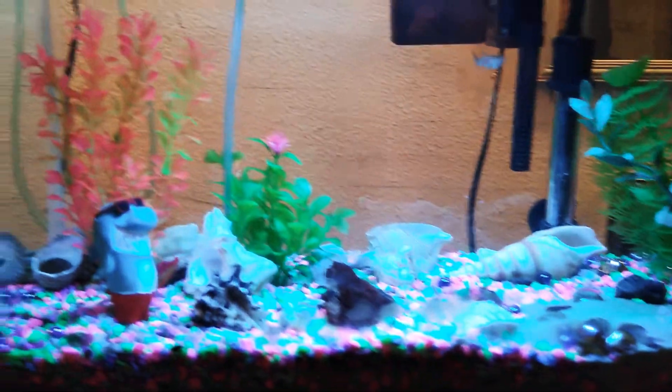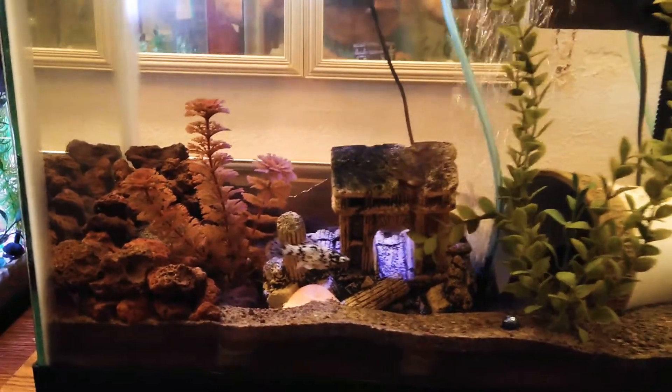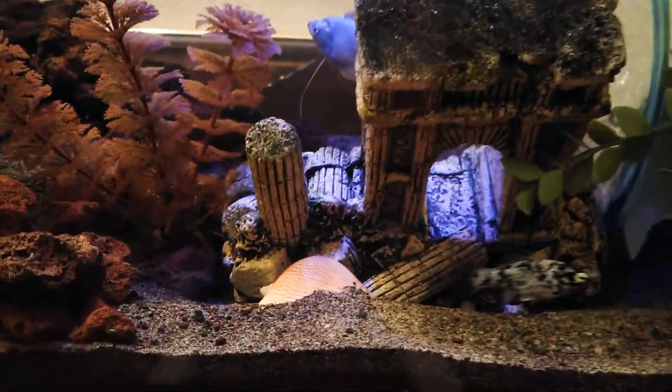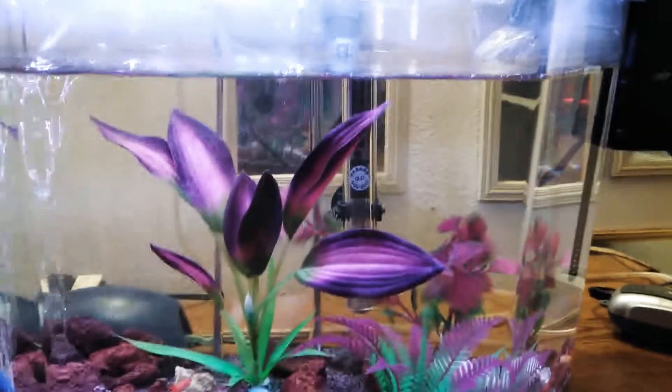The poor little guys — I'm waking them up, it's early in the morning. In here I've got, I don't even know what the breed of these fish are, but I've got a female lobster behind that little statue there. She's in the back hiding, and a few other fish. I've got some blue shrimp in here, and then in here I've got more guppies.